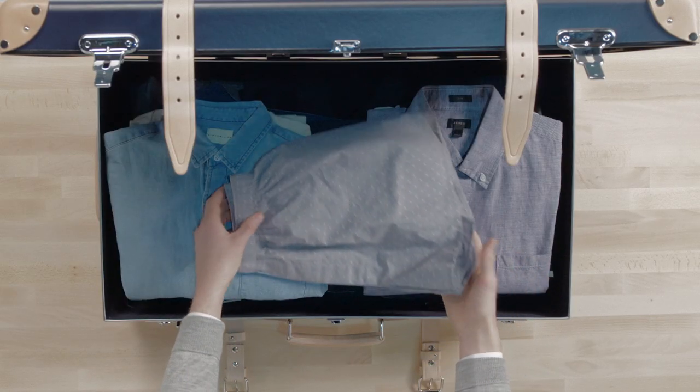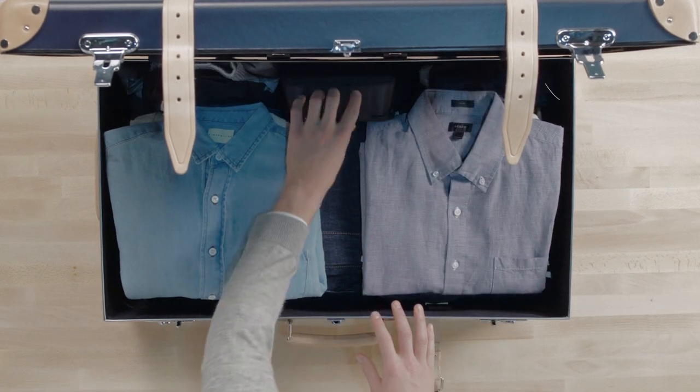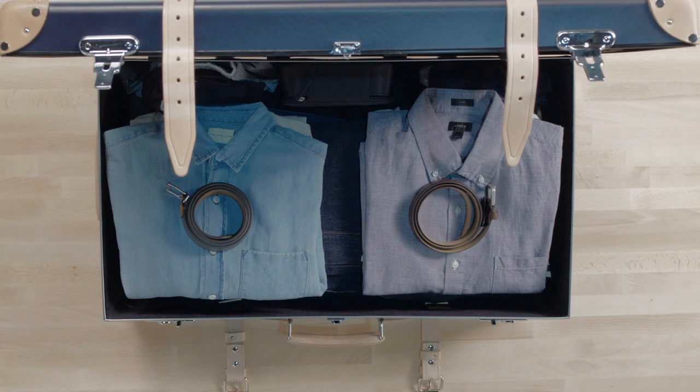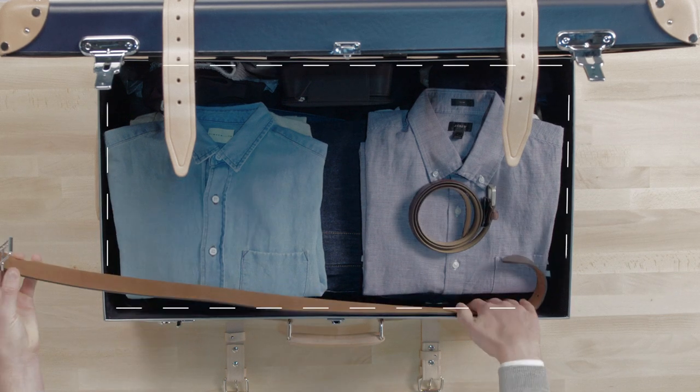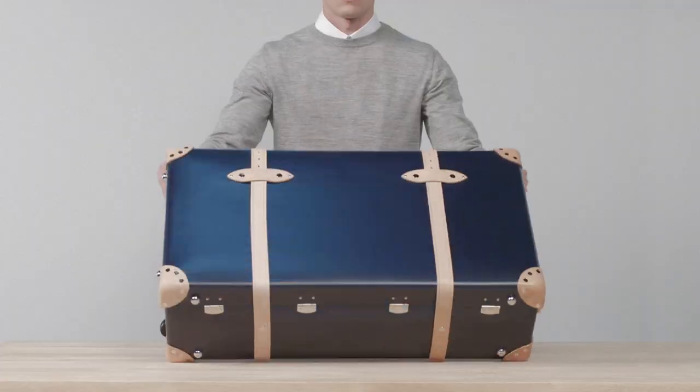Fill in the gaps. Tuck the rest of your underwear or any other small clothing items around the sides of your suitcase or in any gaps you might see. A tip: you might be tempted to roll your belts, but it's actually more efficient to slot them around the edges of your suitcase.